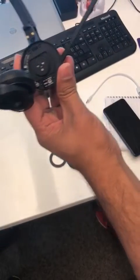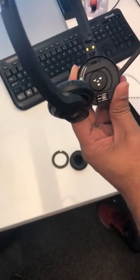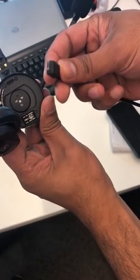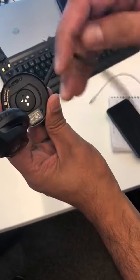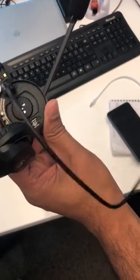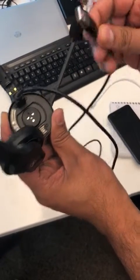Then you will have this port here where you can connect the USB cable. This normal cable should go in there like this, and the other end of the cable into the computer. That's all.